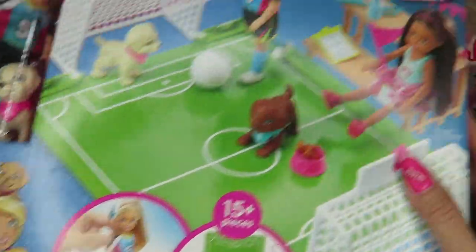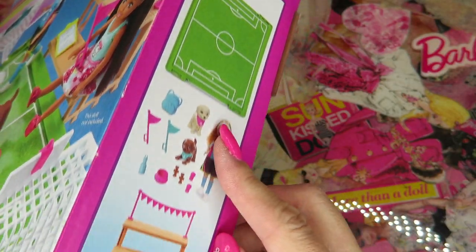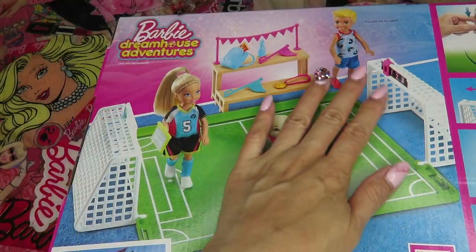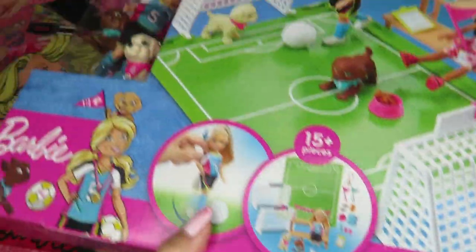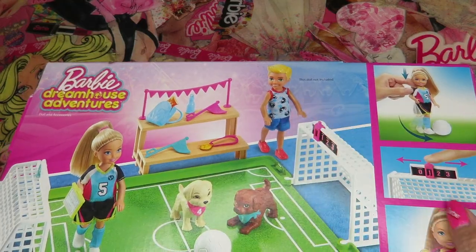It's from the Barbie brand, but for Chelsea. It says 15 plus pieces — that's a lot of pieces. So you see some doors and accessories on the package, but not this doll or this doll. Not included.